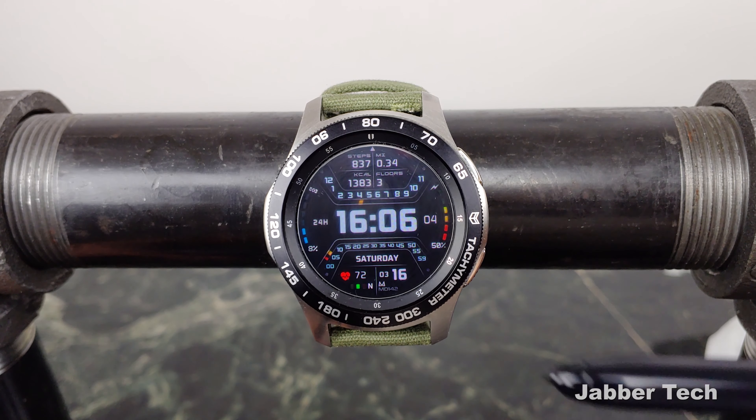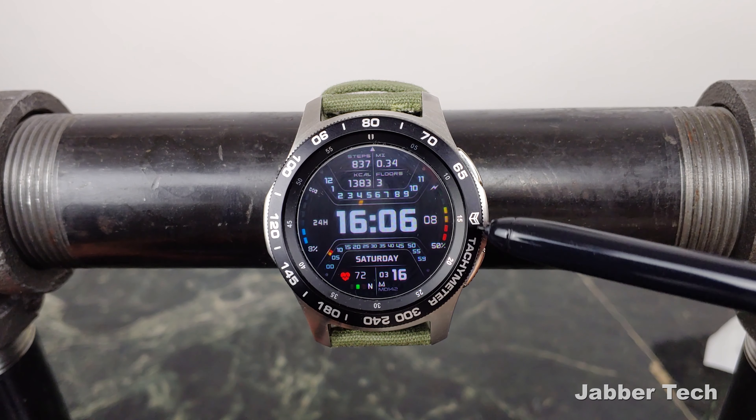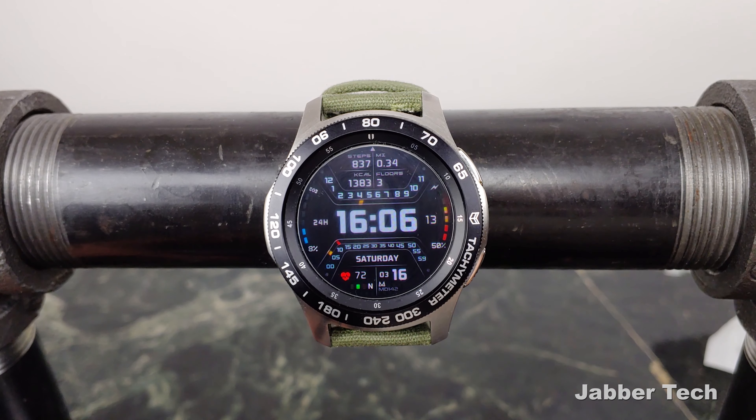Overall I think it's pretty cool. The two gauges on the left and the right — at the three and the nine — one shows your battery level and the other one shows your step goal percentage. Really cool layout in my opinion.